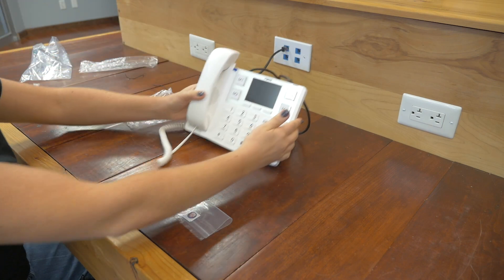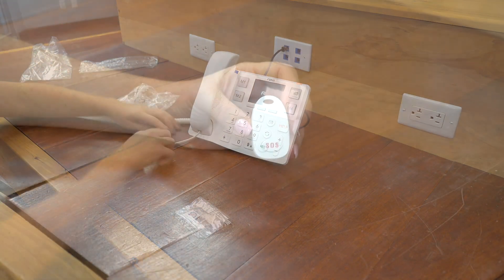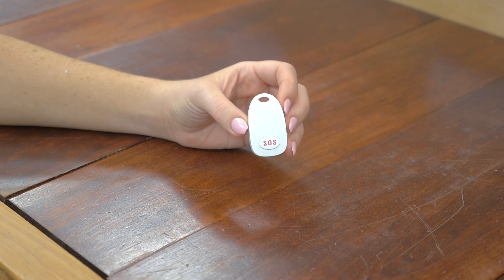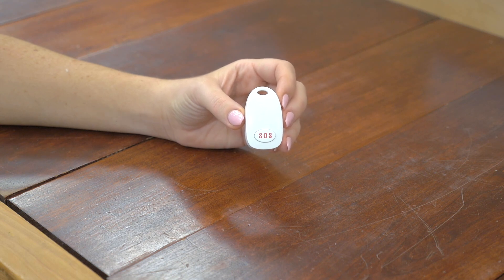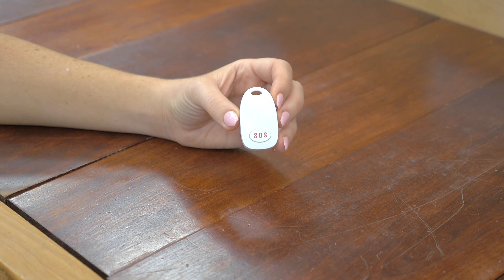Now let's take a closer look at the key features and the functionality of this phone. Additionally, we'd like to introduce you to the Fanvil KT10 Wireless Key. This is an SOS button, also known as a help button, that is compatible with the Fanvil X305 Big Button Phone. This is a nice addition to have so you can take this on your person. For more information about this device, please check out the links in the description below.